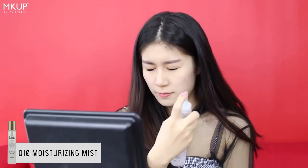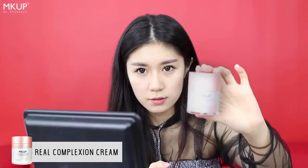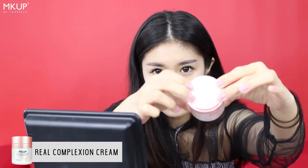First, we're going to start off with a clean face. We're going to use the Q10 mist to hydrate and prep our skin. Thereafter, we will use a real complexion cream to correct our skin tone, and it sets as a barrier against the makeup on our skin.